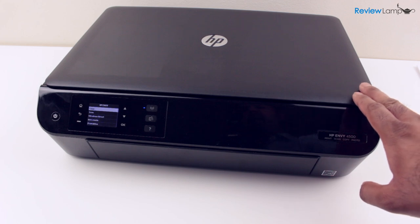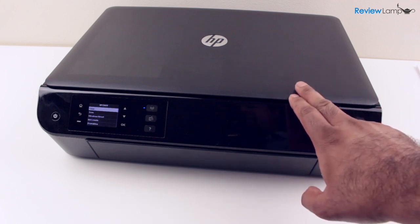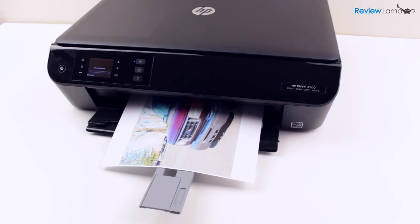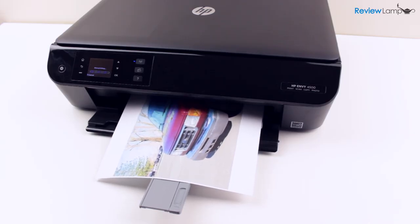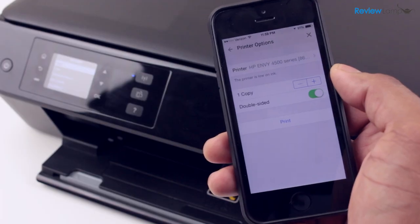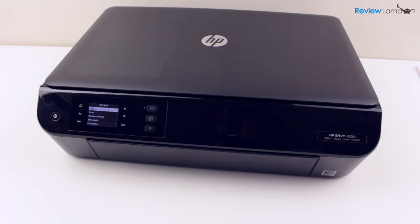The HP Envy 4500 is one of the best inkjet printers on the market. It solves most of the common gripes with inkjet printers — it's super simple to set up, doesn't have any unusual errors during printing, and can easily produce high quality prints from almost any device in your house. It's an extremely well designed, refined, and sleek all-in-one printer.